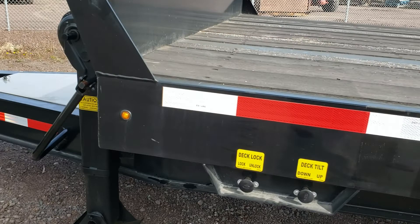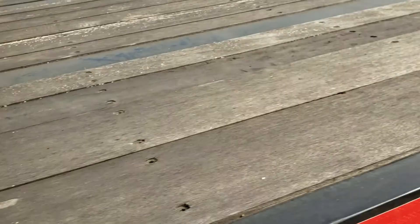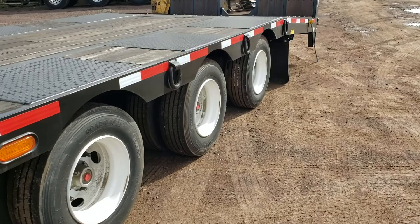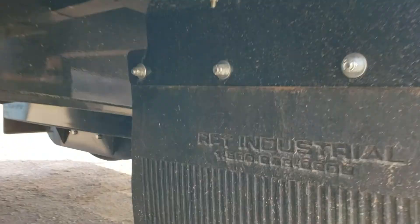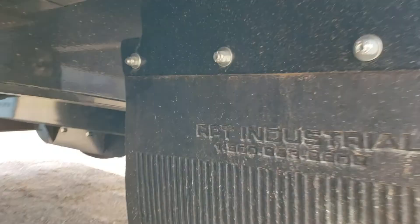Now the deck's back down, we'll go ahead and lock it. I should note that you have to have air to it to unlock that deck — it won't come unlocked if you lose air. This is what operates our ramps: it's a really simple airbag system, it's up and out of the way, tucked in there, really trouble-free.